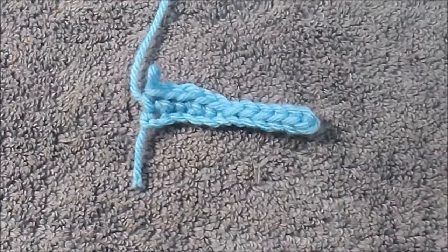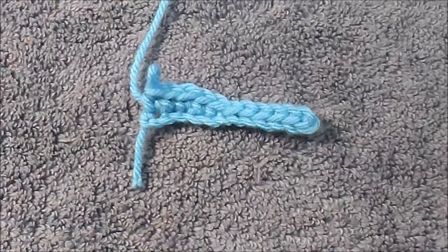Hey guys and welcome to my tutorial. Today I'm going to be showing you the second step to the video series that I've started of beginner crochet. In this video I will be going over how to do a half double crochet, a double crochet, and a treble crochet. If you missed the last video I recommend going back and watching that one before you watch this one if you are completely beginner at crochet.